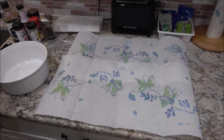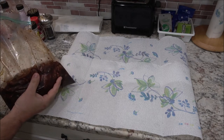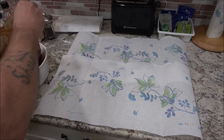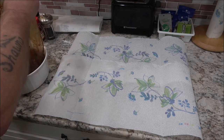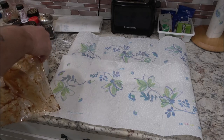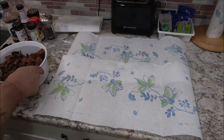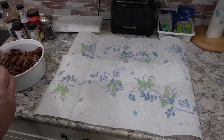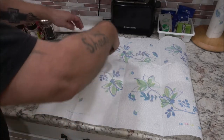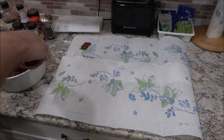Our meat has been marinating for almost three hours. I'm going to put this back in the bowl because it's easier to get out. Now I'm just going to take these out and lay them on here because we're going to pat these dry.